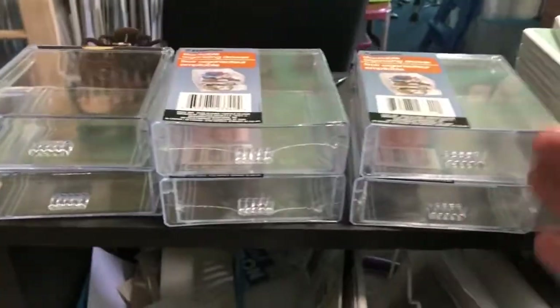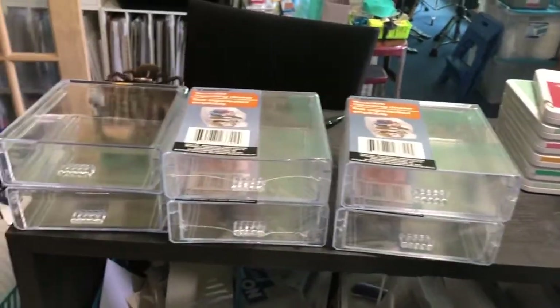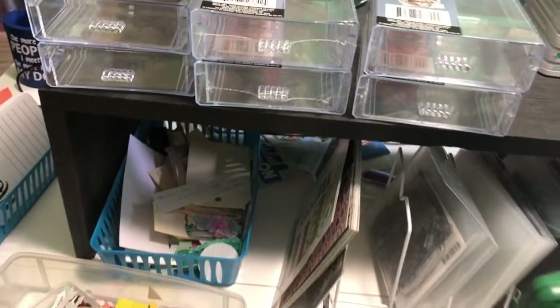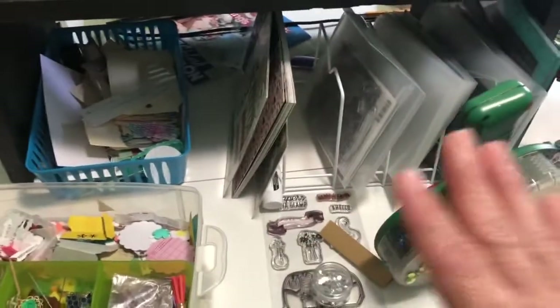I'll hot glue them together so that way they'll always be a unit and I can move them around the room as needed. Because my scrap room is always changing. And the rest of this is a disaster, but it's kind of working for me.